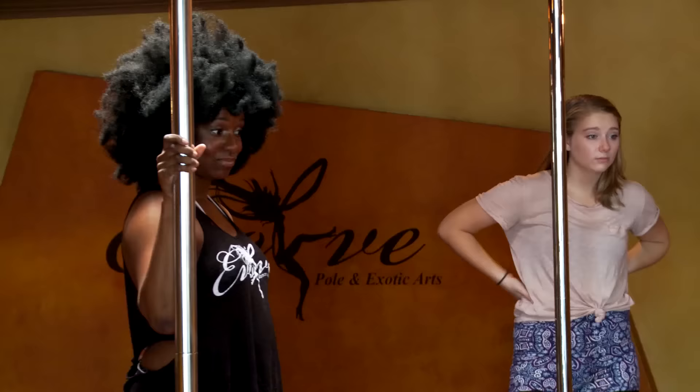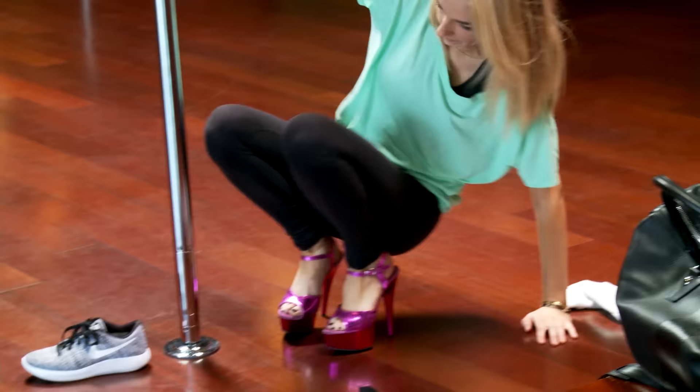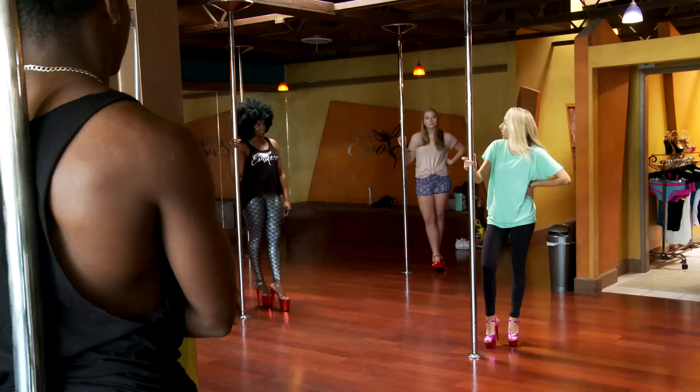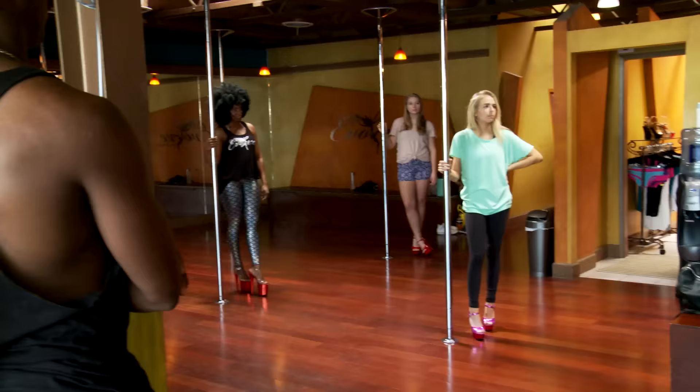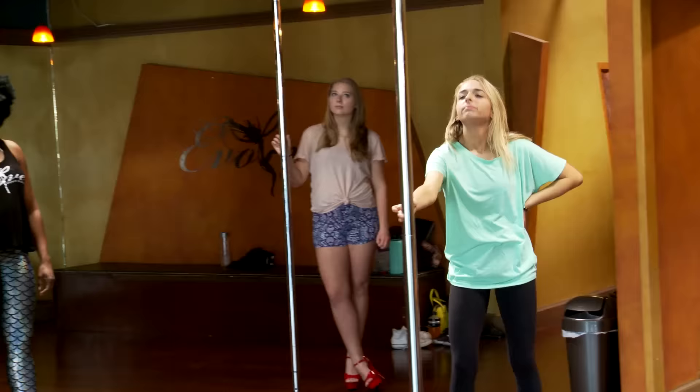Oh, you guys got these on too? So we're gonna pole dance today. I'm like scrambling for things to do. My strategy is keep it light, kill time. First thing I like to do is just kind of get a relationship with my pole. So I like to name my pole. I feel like this is like a Jerry.